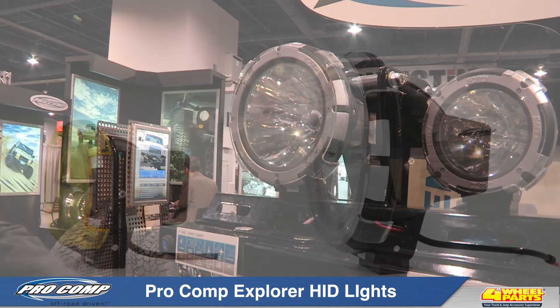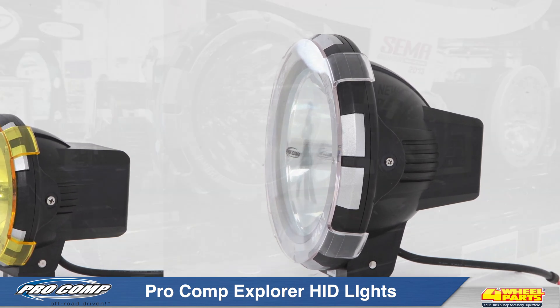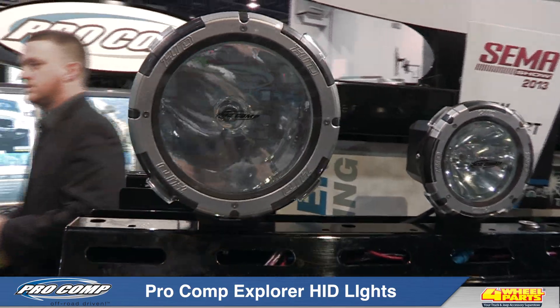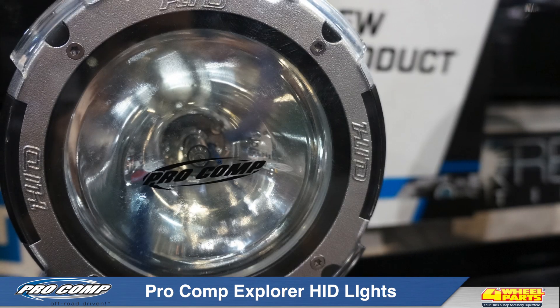These HIDs from ProComp are made from a super-strong ABS outer housing with an integrated internal ballast and an aluminum compound curve reflector. All this provides maximum strength, performance, and ease of installation.